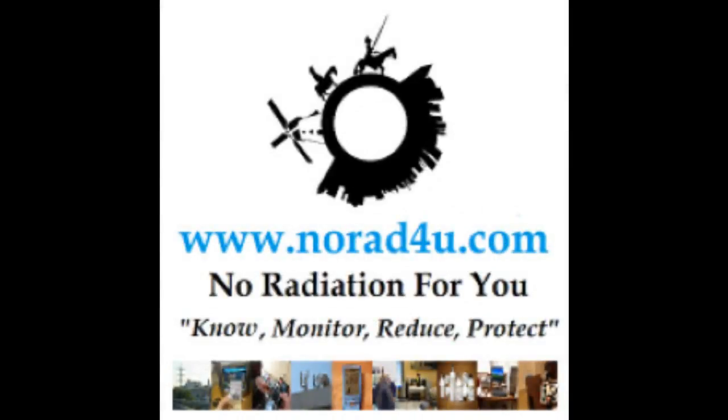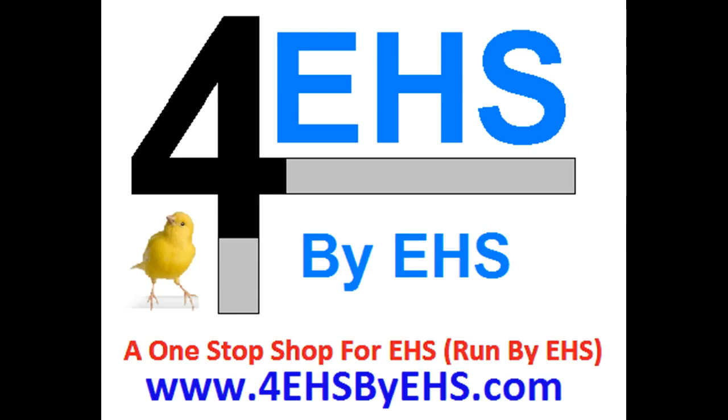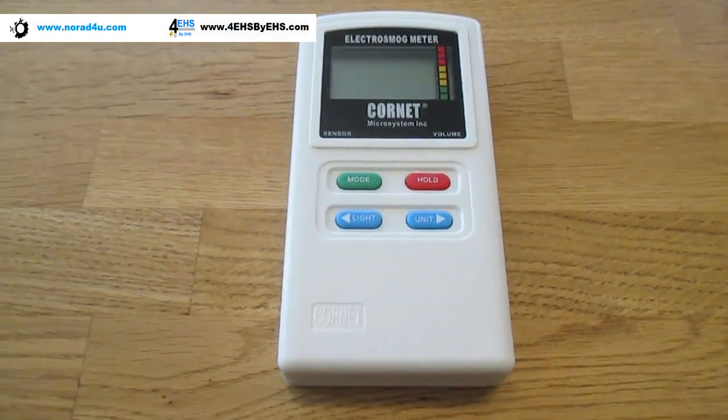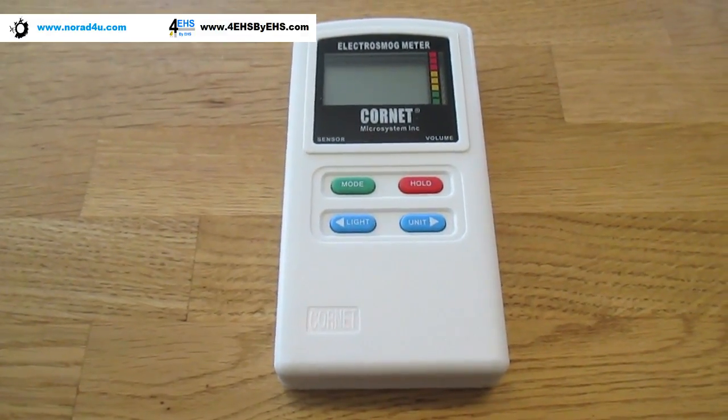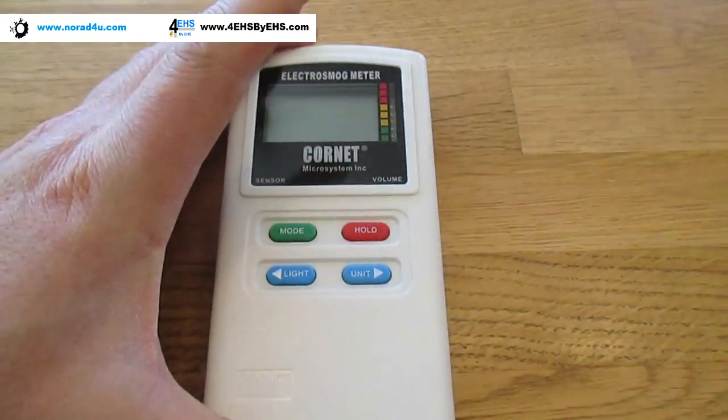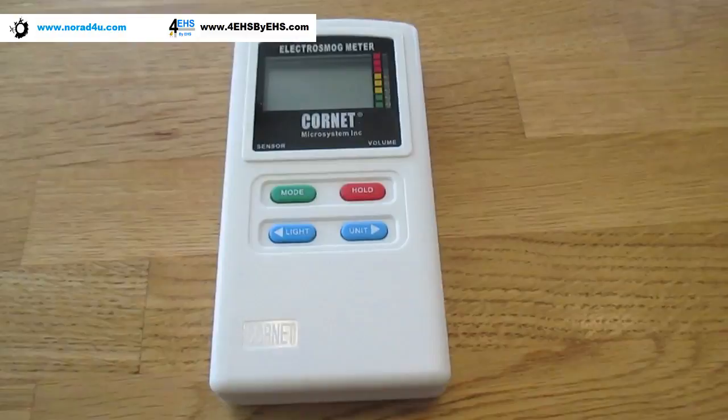Hello and welcome to norad4u.com and 4HSbyHS.com. My name is Amir Bornstein. Today we're going to show how to operate this brand new Kornet ED88 Plus.